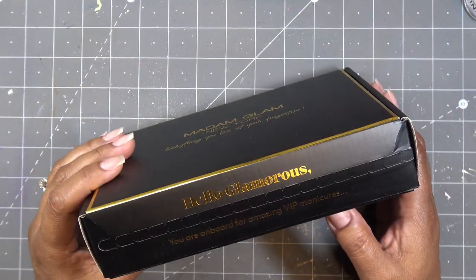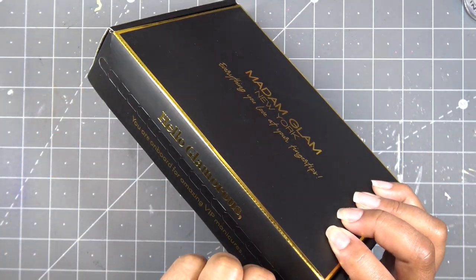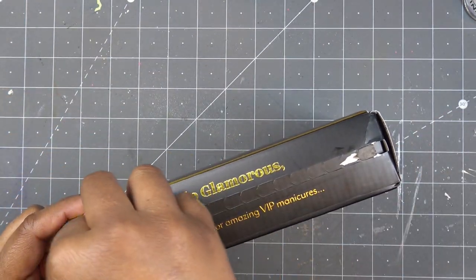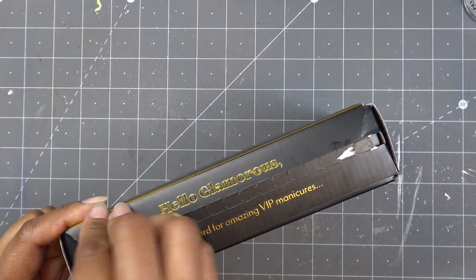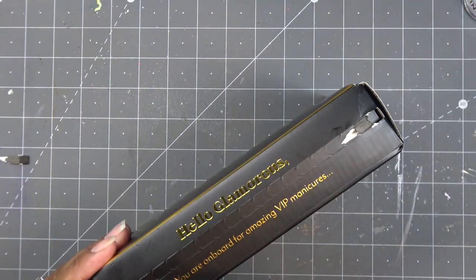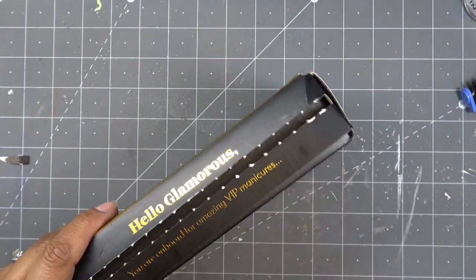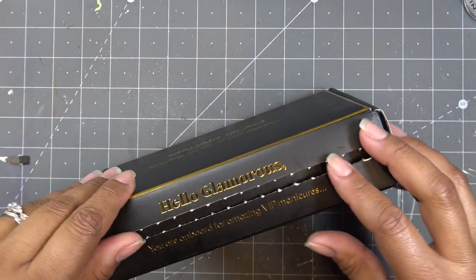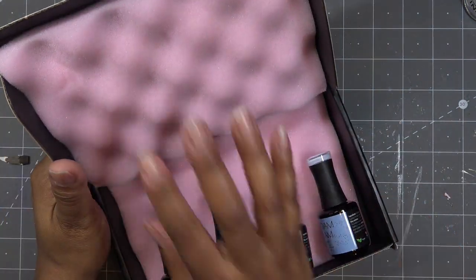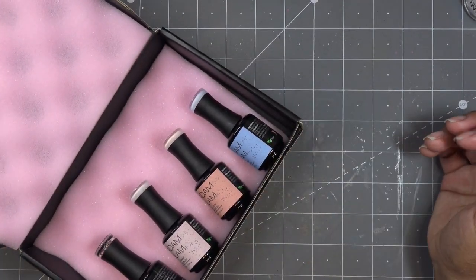I love the packaging — this is super cool. I think it needs to open from this direction. It seemed to work well going this way, so let's open it up. I love their packaging and I love this pink fluff in here that holds your polishes really well. Let's look at the colors.